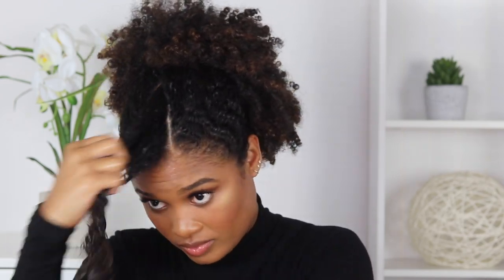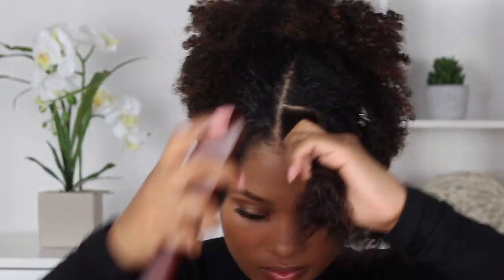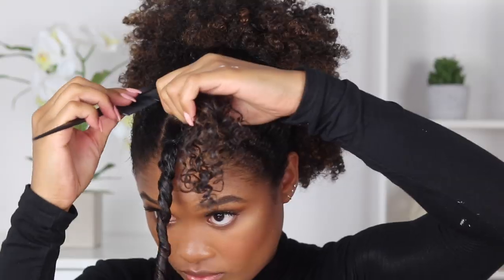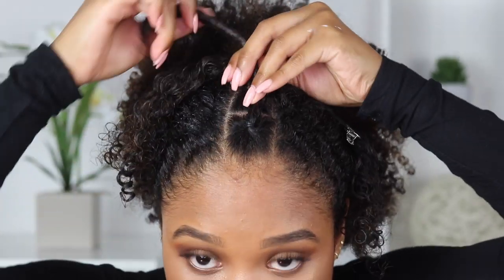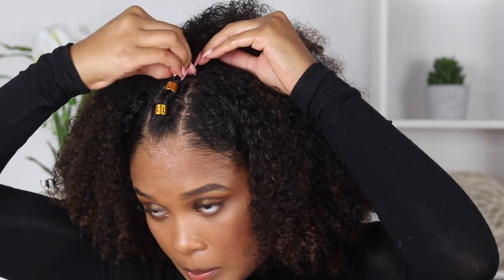I'm gonna go through the same slicking process again — wetting it with my DIY spray, adding some gel, and then brushing it all through. Now I'm gonna divide this little section up into three sections and secure them with a rubber band at the base, then kind of twist one into the other. I can show you better than I can tell you, so let me just go ahead and do it. One more time with the slicking process — I'm gonna spray, gel, and slick back the front of my hair and just pull it back into a high poof.